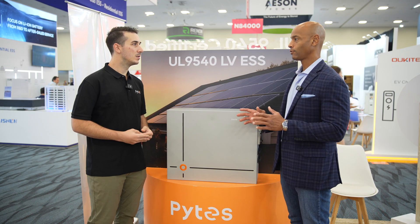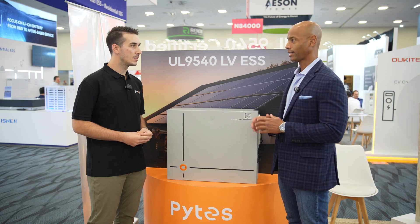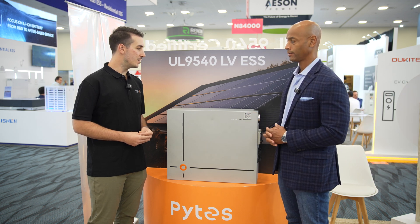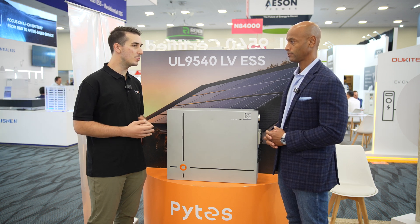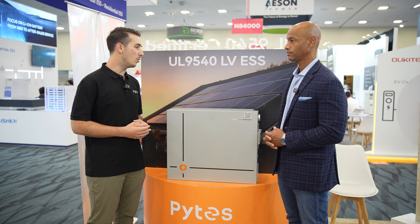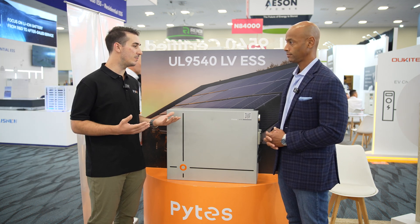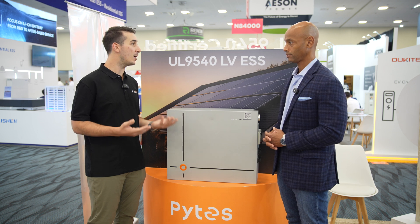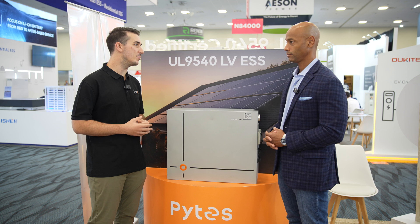The internal heating module comes into play anytime we're installing batteries in colder climates where temperatures dip below freezing during winter. It's a good idea to incorporate heating so we can still charge the batteries when temperatures get low. This gives us a lot of flexibility in terms of where and how we can install the batteries, and ultimately more usability for the end user.